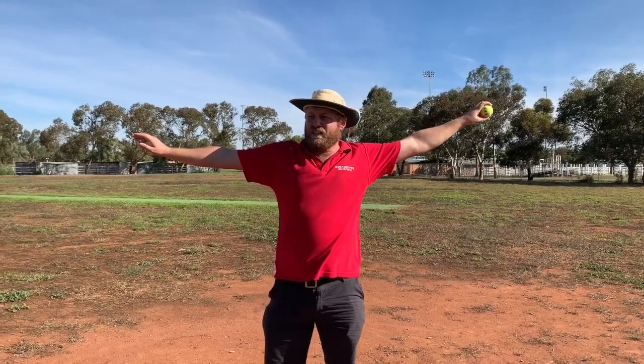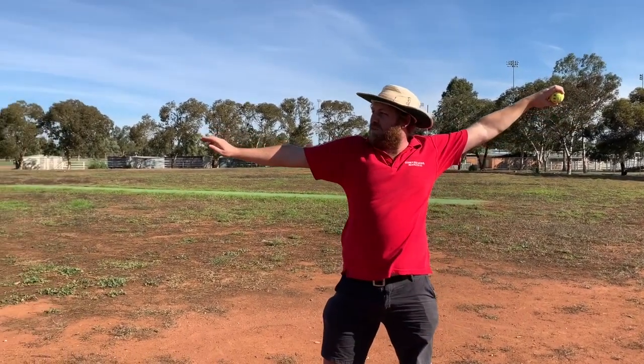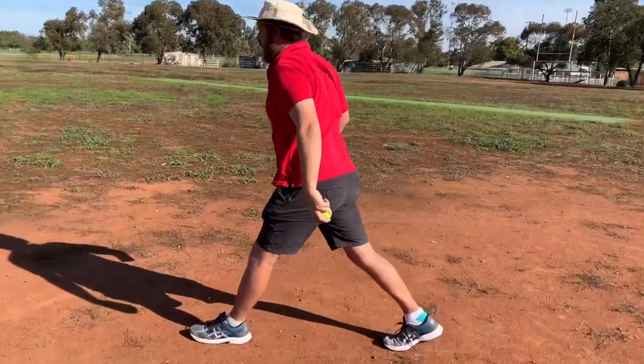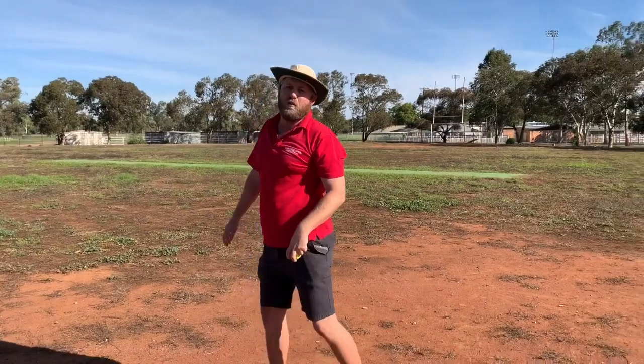When you're ready, step with the opposite foot, bring your arm through, throw the ball, and then your back foot comes over as well in the direction of where you want to throw the ball.